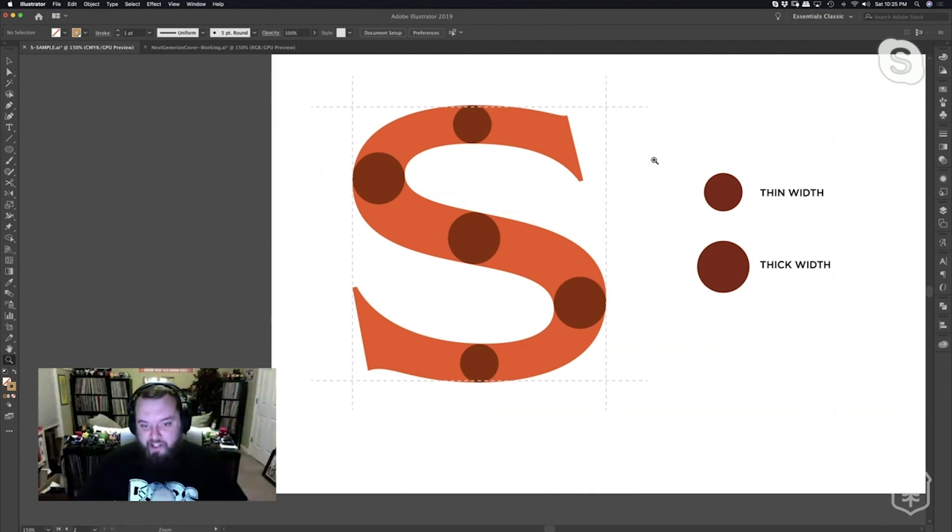Some of the subtle nuances of the S are that the bottom and the top of the letter should kind of overshoot the baseline or cap height or X height a little bit. Like a lot of the other round characters in the alphabet, they have to appear mechanically a little bit bigger so they optically appear harmonious across the whole typeface.